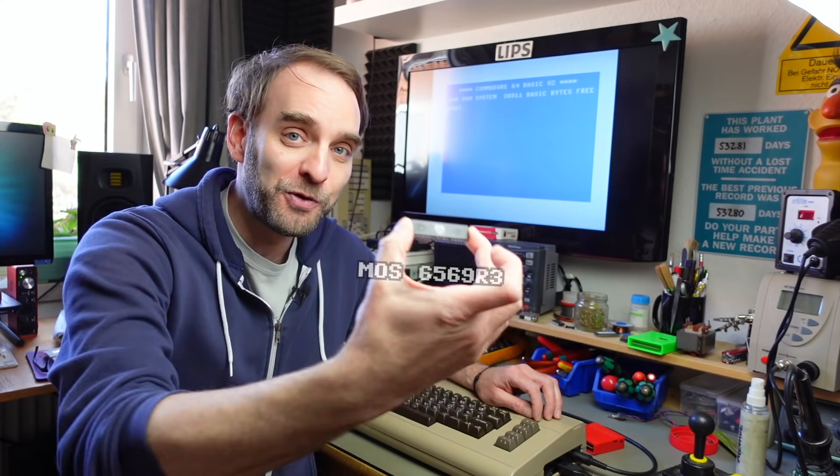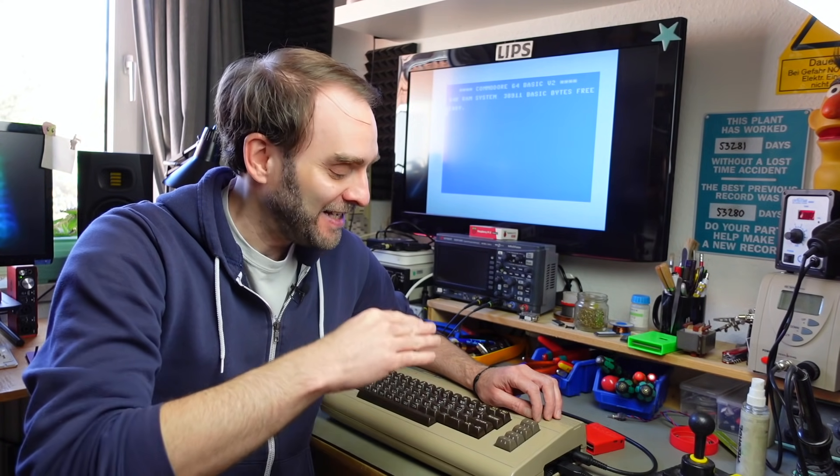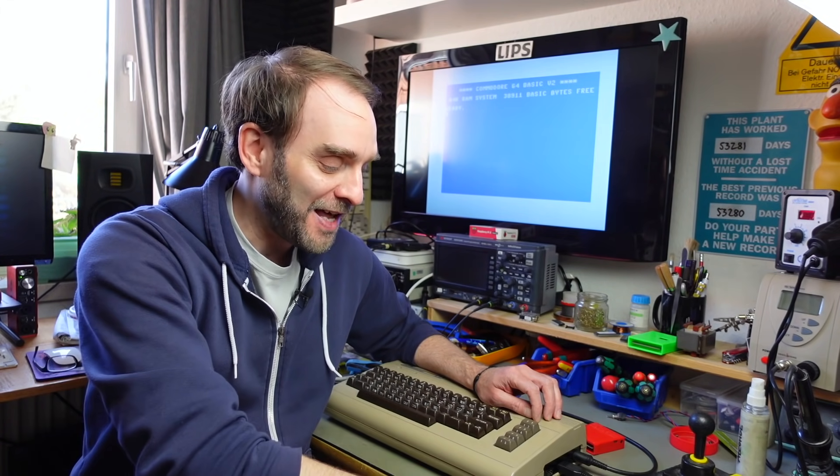Hi, it's Jan Beta and this is a completely standard Commodore 64, except for the fact that I removed the VIC-II graphics chip from it and put something else in here. So how is this still displaying the blue screen of life in the background when it doesn't have the graphics chip in there? We're going to find out.